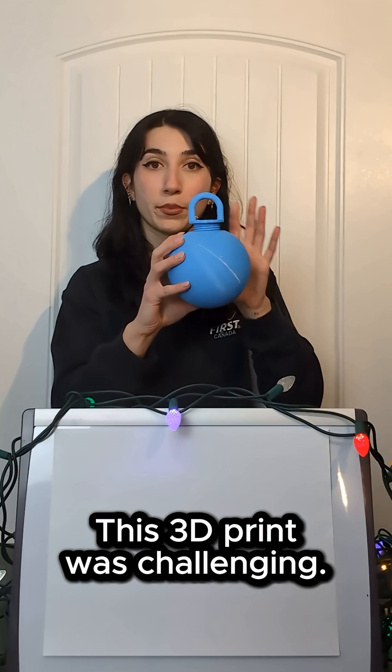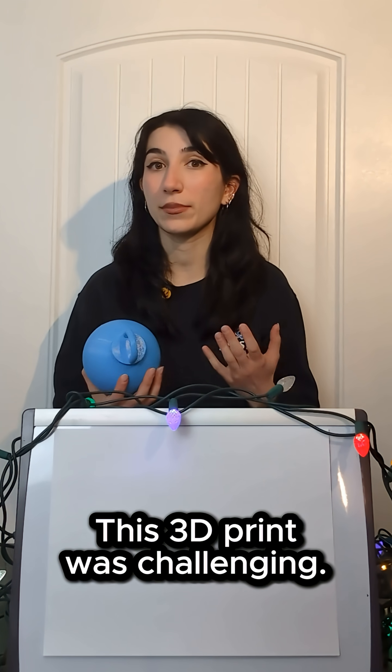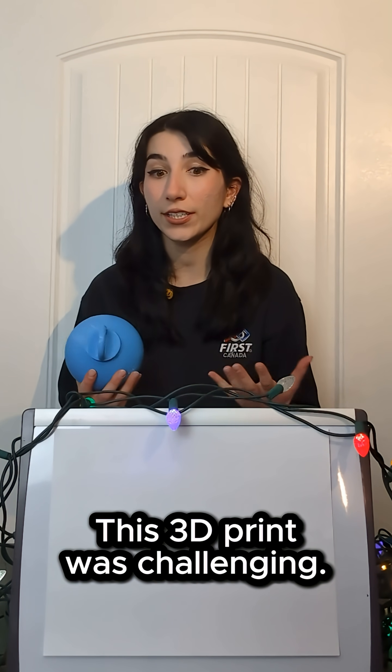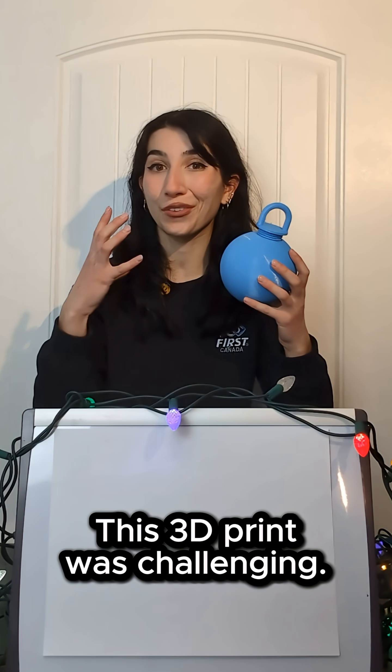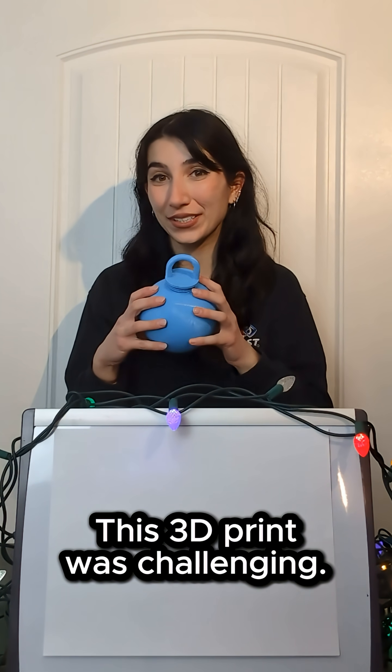Another thing to keep in mind are the threads on the provided STL. While the idea is there, the threads are quite fine, and that becomes a challenge in filament printing especially depending on the print orientation. Having chunkier threads of a higher metric size I think would have been easier for printing overall.